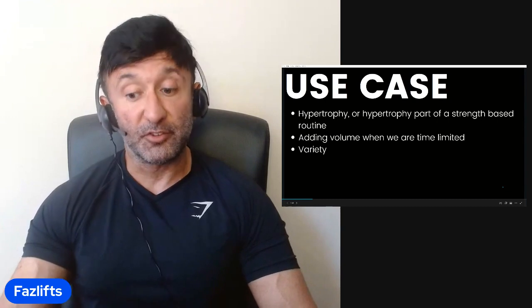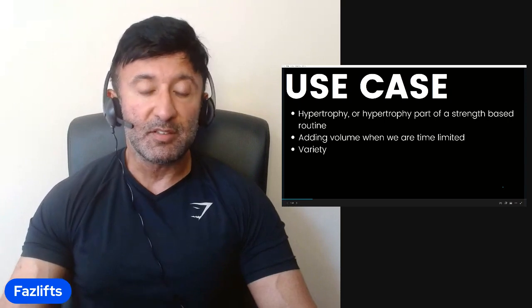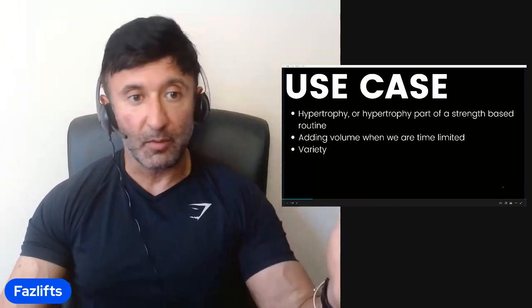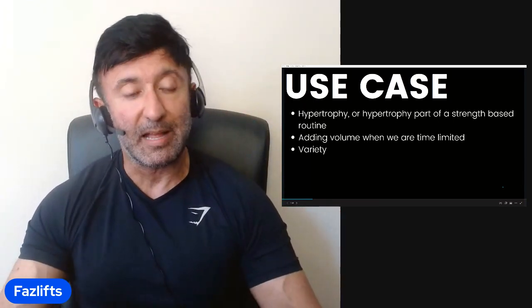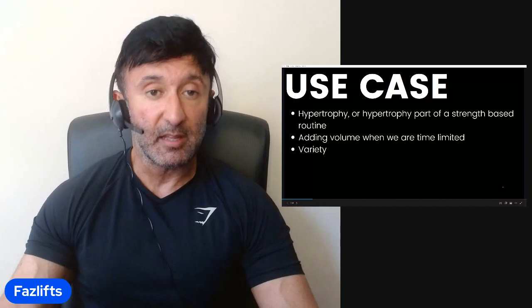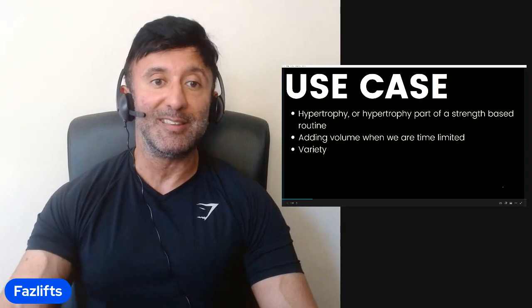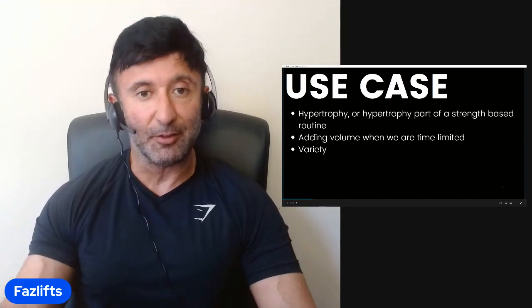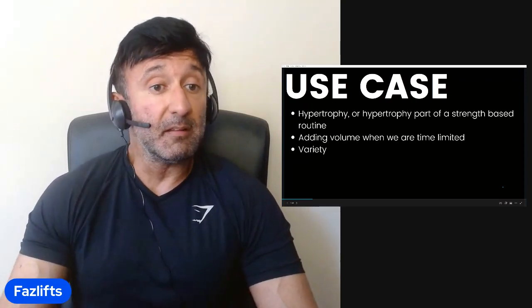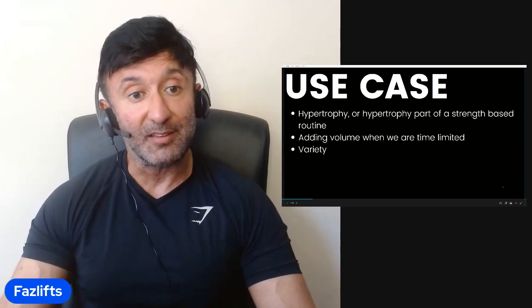We can use these concepts to add useful hypertrophy stimulus even to a strength-based routine — not for strength work, but certainly for the hypertrophy part. Second use case is adding volume when we're time limited. People have a certain amount of time allocated to train — not everyone can train six days a week. When they can't increase intensity anymore, they're tapped out and going to failure, then the next choice is to add volume to increase stimulus on a muscle. The final use case is simply variety — it's good to switch things up, it stimulates growth.